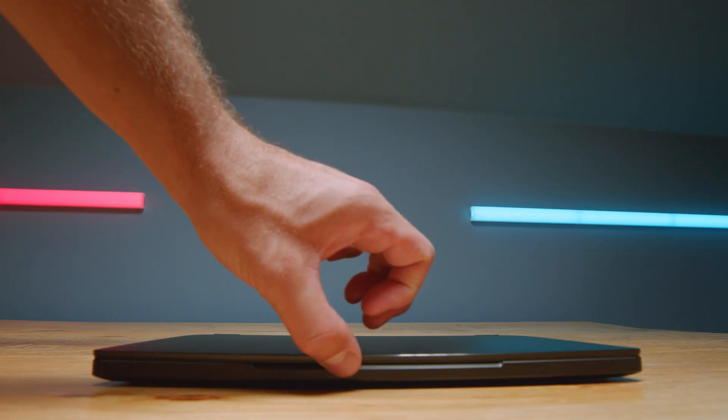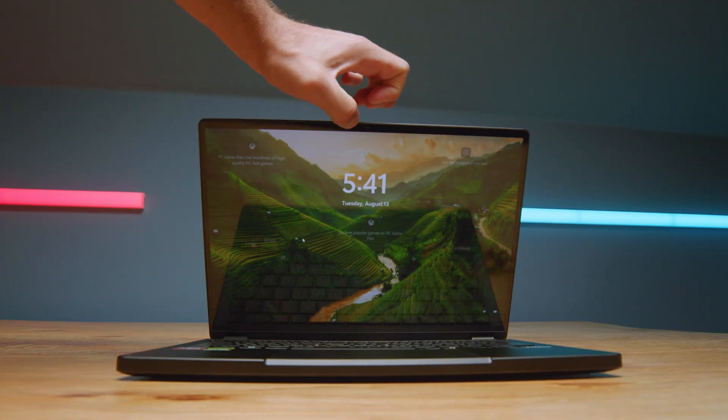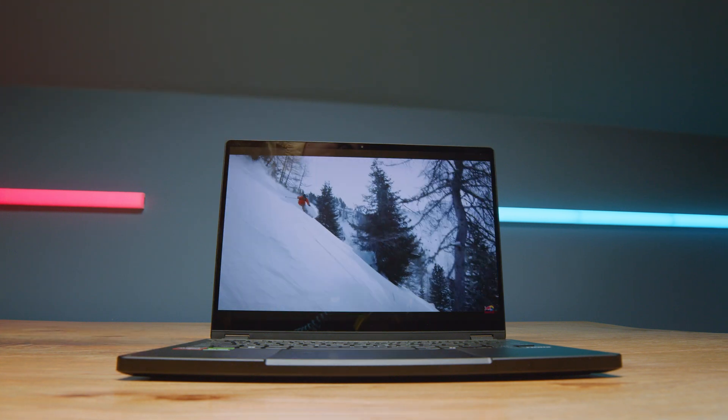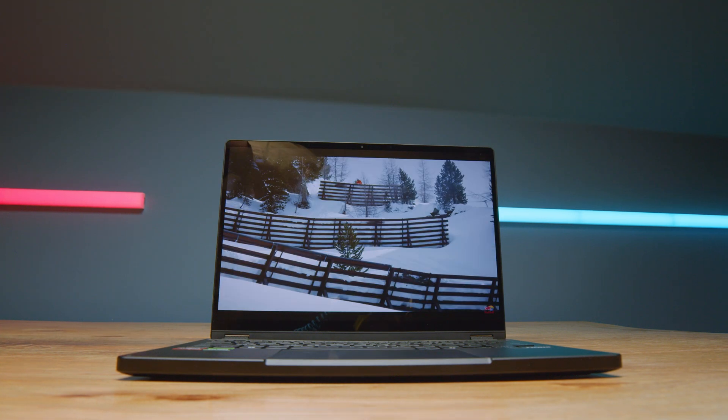Keep in mind I'm editing 6K footage. Perhaps you're editing 1080p or 4K, so it might last a little bit longer for you. But I was very impressed with the 74 watt-hour battery and small display. This thing really has what it takes to be on the go as a performance machine.